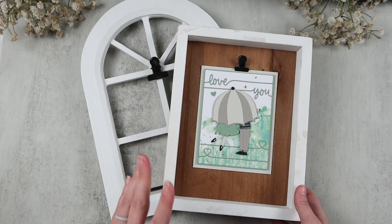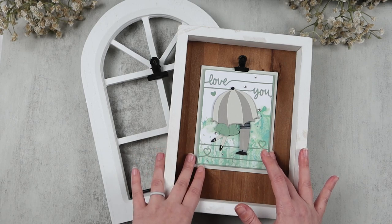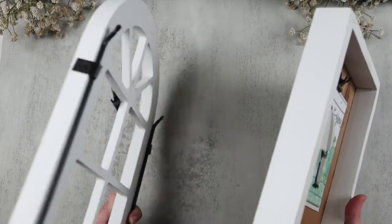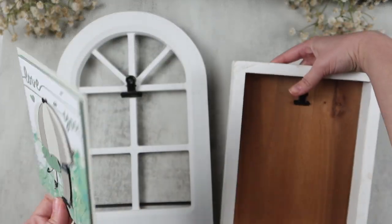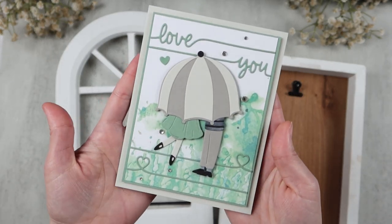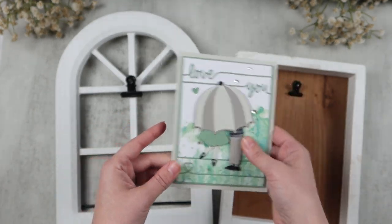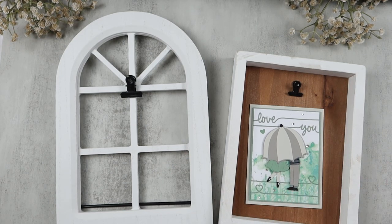Hi friends, welcome or welcome back to my channel. If you're new here, my name is Tori and today I wanted to share a fun way that I use my card making supplies. I have these two little hanging frames, and I don't put pictures in them — I usually play with card making supplies. This is one I made in January; I have little card making dates with one of my friends and whatever I make I usually end up just putting on display as a little mini piece of art.